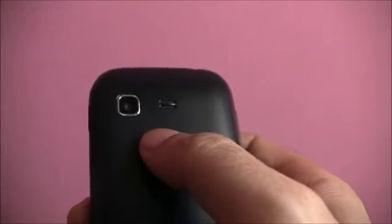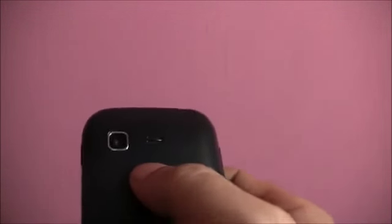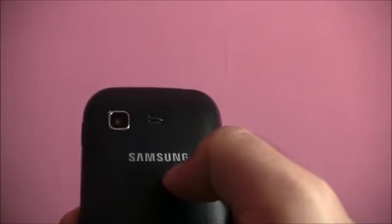Speaking of the 2-megapixel camera, its performance is quite similar to what you had on the Samsung Galaxy Y. The images taken are not very detailed, color rendition is not that great, and they appear a little dull — they can really only be used for social networks.